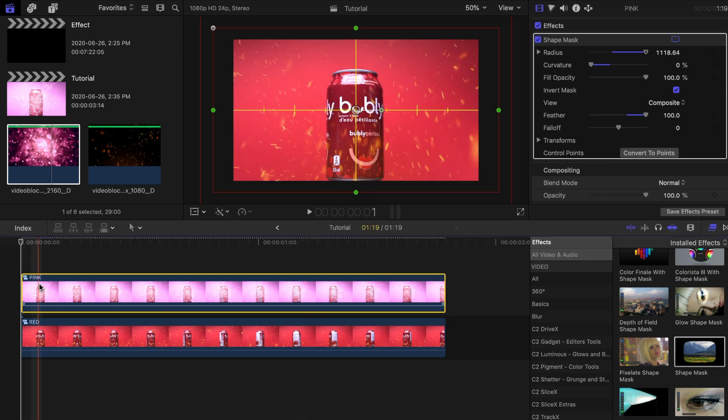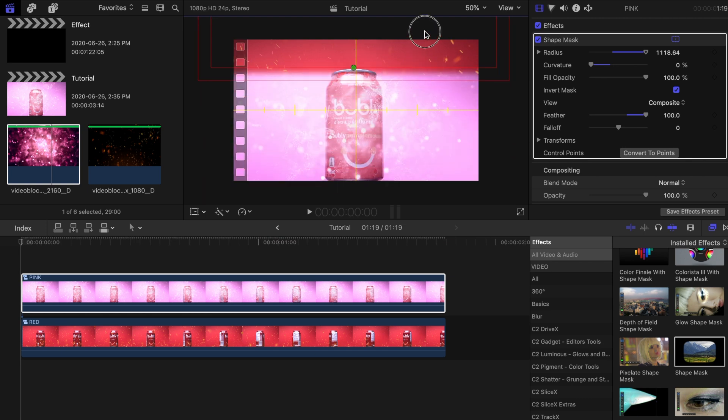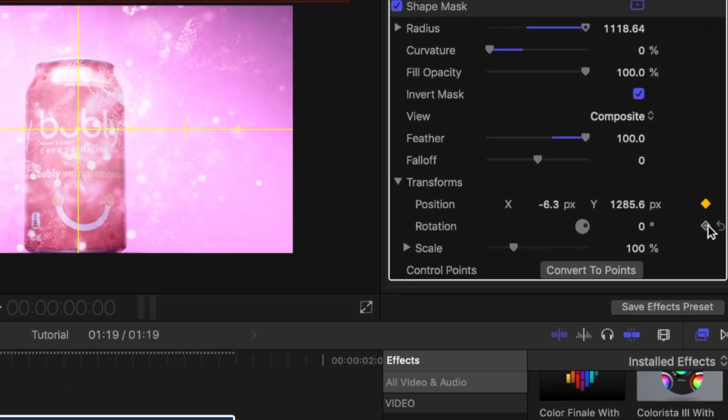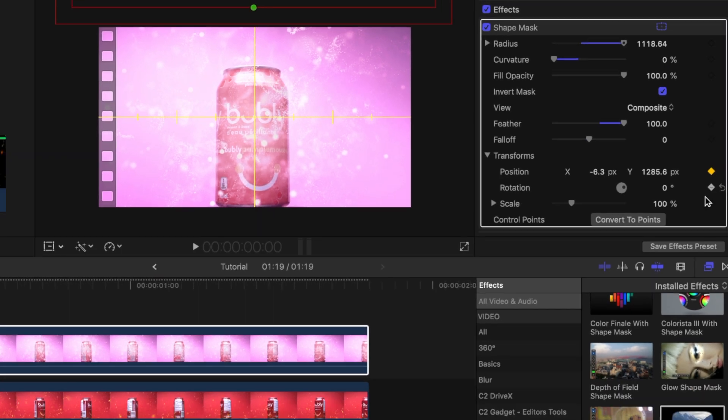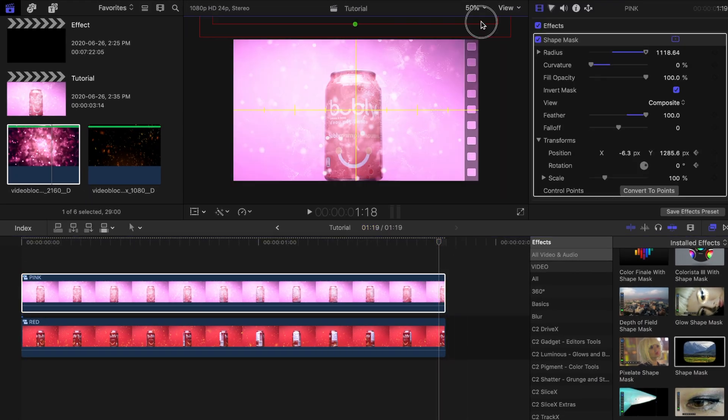Also click on Invert Mask. With the playhead near the beginning of the clip, adjust the shape mask all the way to the top until you don't see it anymore. Place a keyframe under Position and Rotation, which is under Transforms. Then move toward the end of the clip and readjust the shape mask to fully reveal the next clip.